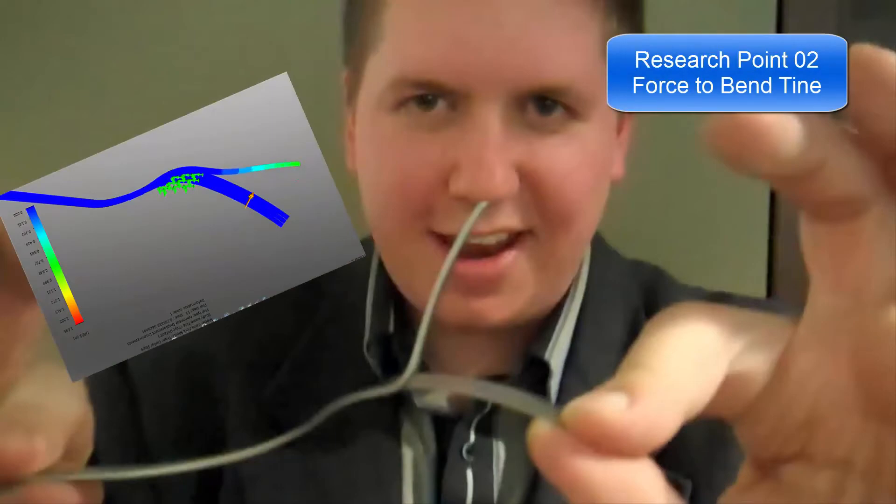In point two, we use SOLIDWORKS Simulation to find the force needed to bend the tine. Hold some up — push that back. Does that push back easily? That takes a bit of strength.